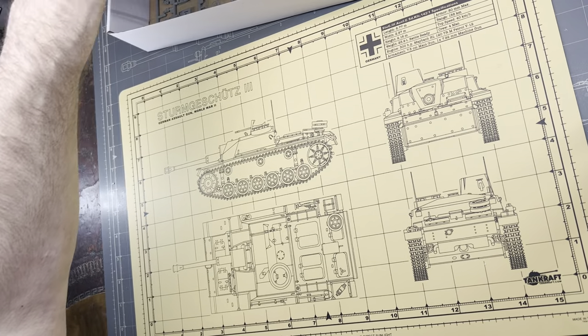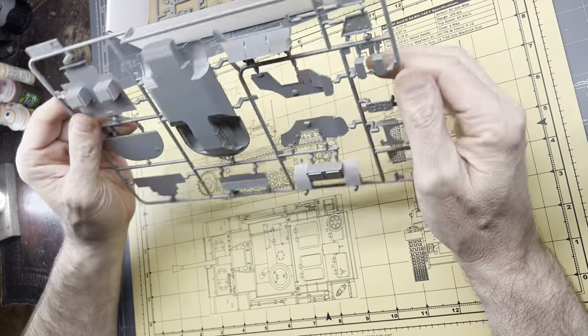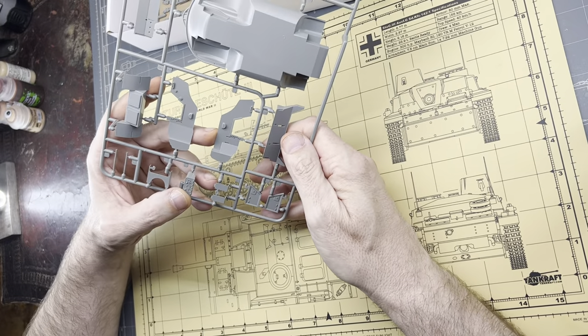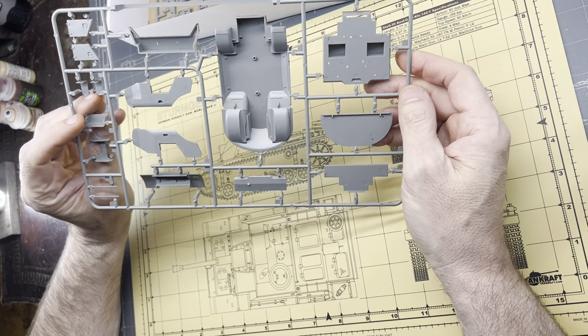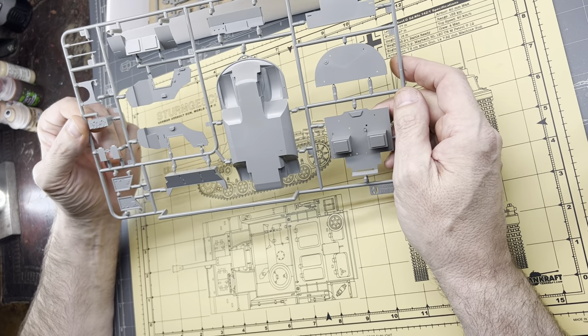This big Sprue C is the tub of the vehicle — this is where the seats will go, plus the rear section. You've got your steering column right here with what looks like gauges. Again, nice quality, no flash at all. There are some sprue marks but they all look like they're on the back of items so you won't need to fill those in.